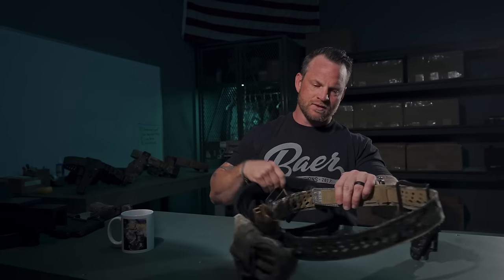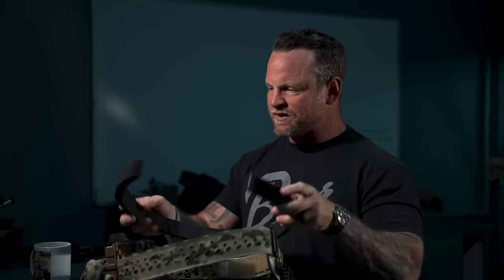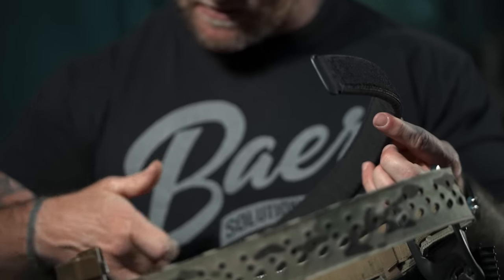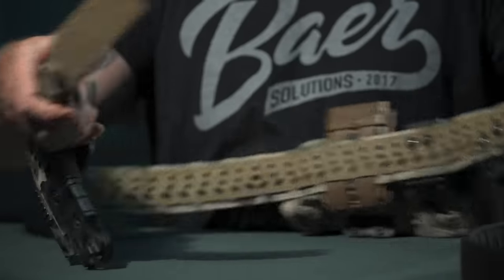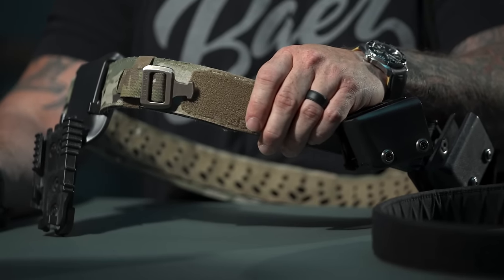The inner belt is not sold separately — when you buy the belt you get both the outer and inner. The inner belt has an outer Tegris protective liner and then a memory foam-style material lined on the inside. A lot of belts are painful to wear; that memory foam takes pressure off your hips, helps with sciatica, and is more comfortable. You get about four to six inches of adjustment per belt size.